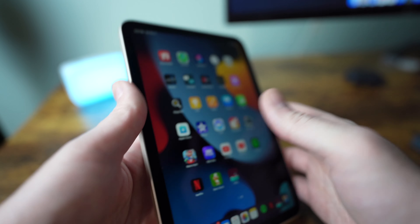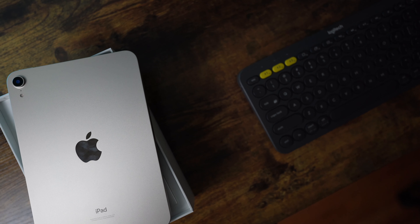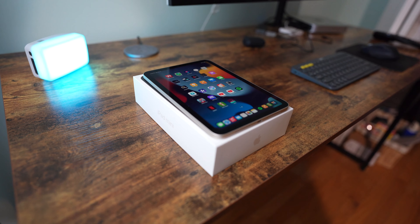Apple has a lot of things but cheap ain't one of them. It's available in space gray, pink, purple, and starlight. I bought the starlight version and it's pretty much just silver. I had hoped it would be sort of a new hybrid silver-gold color but it's not.